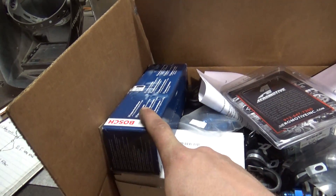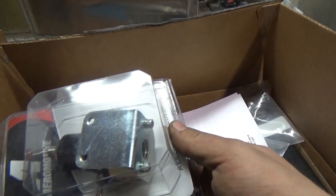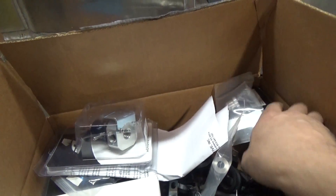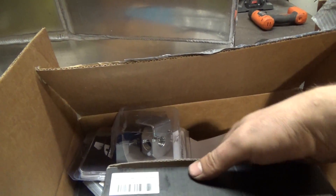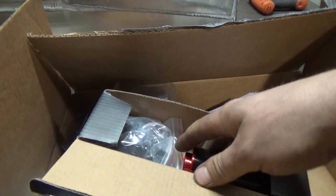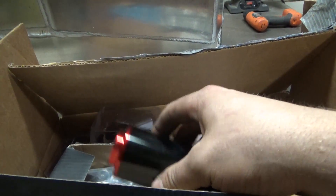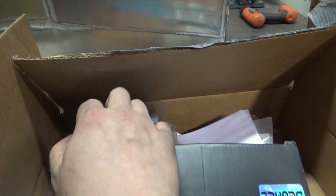This is all for the RX-7 by the way. I'm running a Bosch 044 fuel pump and an Aeromotive fuel pressure regulator. I bought this fuel filter off Amazon — it was like 80 bucks, pretty good from the reviews. So I'm going to run that.